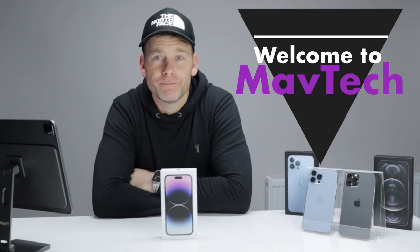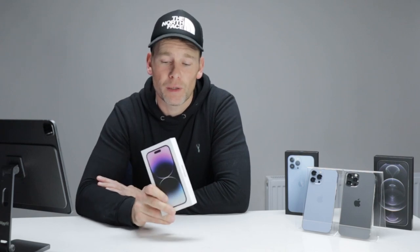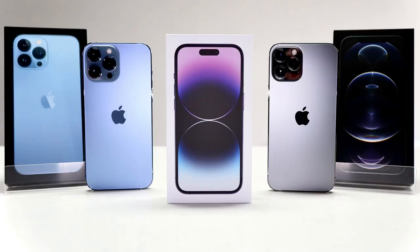Hi guys, I'm Mark and welcome back to Mavtech. I'm making a video at the moment that I didn't think I'd be making. The iPhone 14 Pro is a phone I didn't think I was going to pick up. I normally go with Max models — as you can see here, I've got the 12 Pro Max and the 13 Pro Max. Let me talk you through why I went for the 14 Pro.